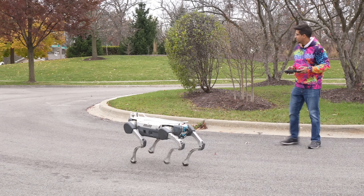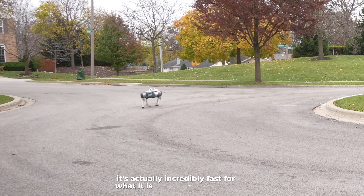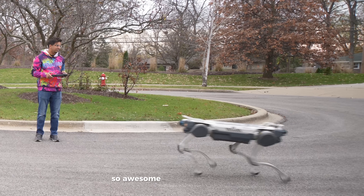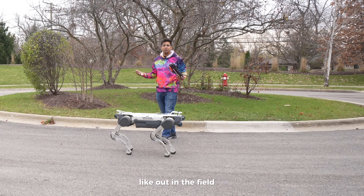That is absolutely incredible — you can make it go all the way down there. Holy cow, look at that. It's actually incredibly fast for what it is. Look at this guy, that is so awesome. You can imagine using this out in the field.